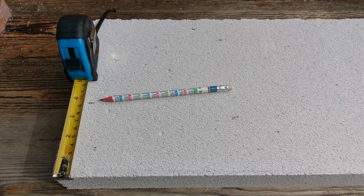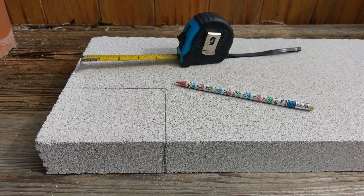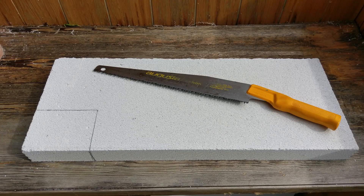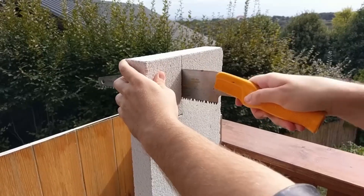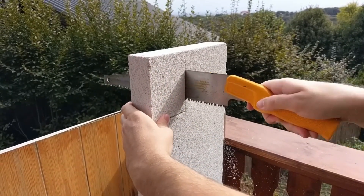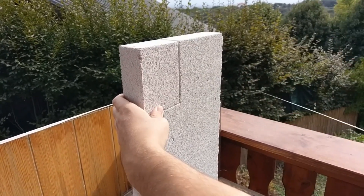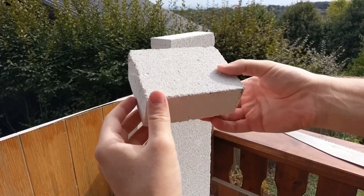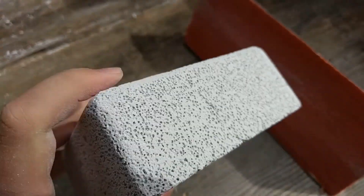First, we mark the ytong with a metric meter and pencil in order to give the desired dimensions to our nest. Make sure to do this all around — it will be very helpful later when cutting the ytong with a saw. Now we have the nest block! I like making it a bit smoother with the sandpaper.